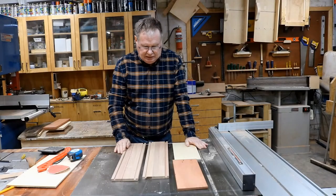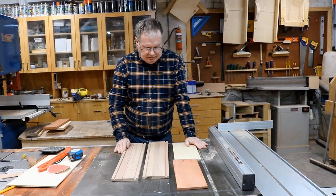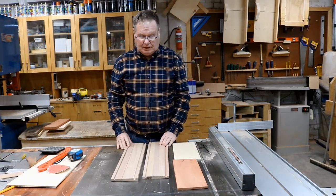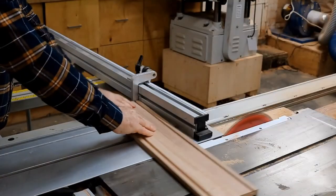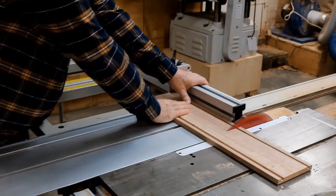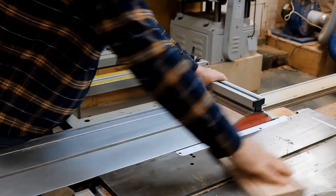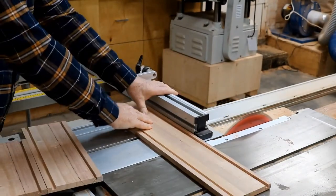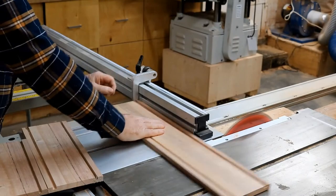I've finished planing the ends there and the jarra top. And I've put the groove in for the top and the bottom. And we're just cutting the ash to size now before we miter it — just a standard thing we do. So we've got four pieces to make the box up.